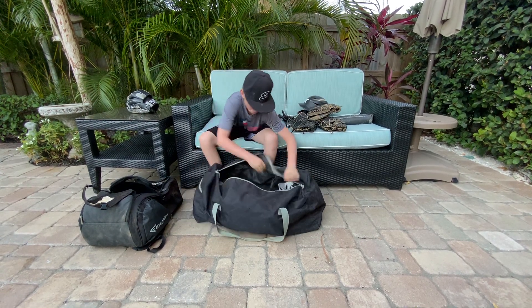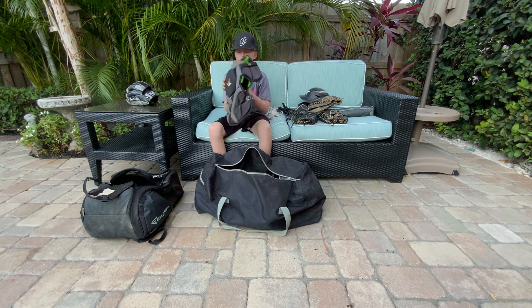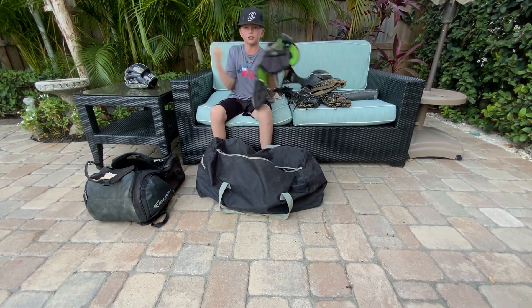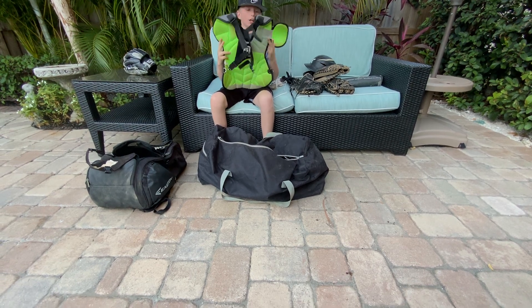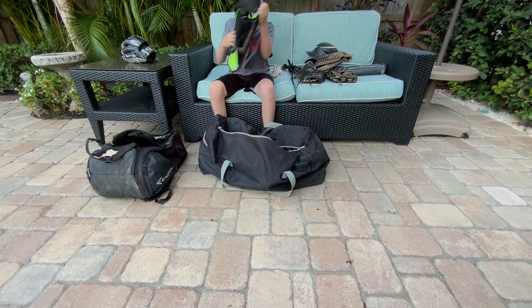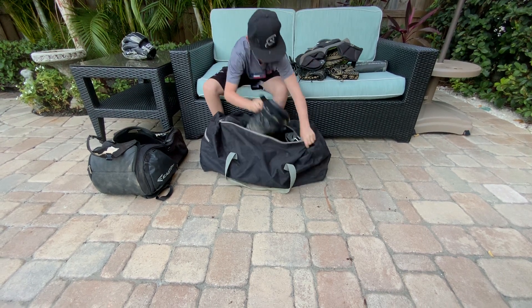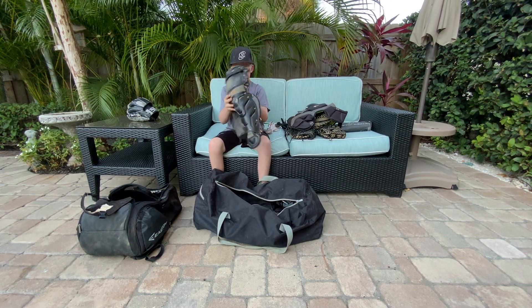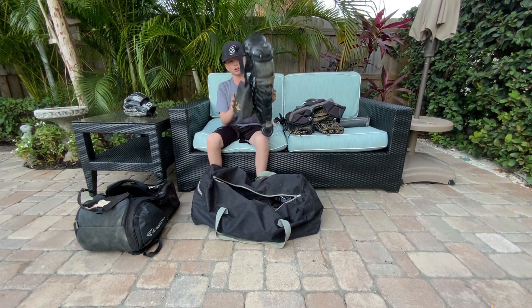I've got the All-Star System 7 catcher's gear. There's a chest protector — really comfortable, doesn't hurt when you get hit unless someone punches you super hard. I have the right arm guard, and I have the leg guards — All-Star System 7 — and All-Star knee pads.